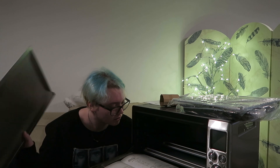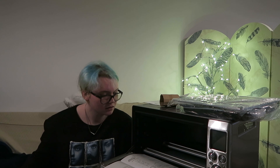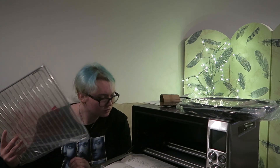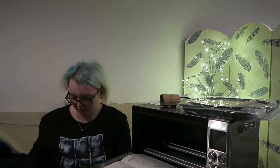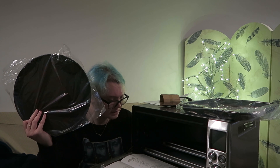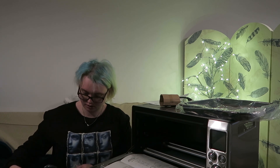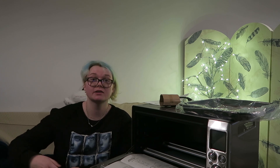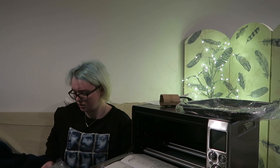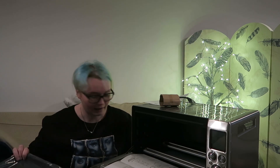One crumb tray, one grilling rack, one wire rack, one 30-centimetre non-stick pizza tray — that's interesting because I like making pizzas, and it saves me having to get a pizza oven, which is one thing I do want to get in the future. And this must be the roasting pan.